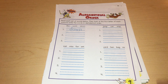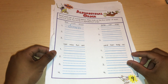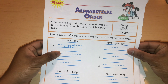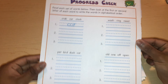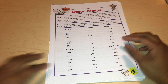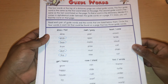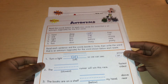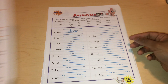Then we have alphabetical order — putting words in alphabetical order. Here we have more alphabetical order, and more alphabetical order. Then we have a review and a progress check. Next is guided words, and it explains it a little bit, though it doesn't go too in depth on explaining it.